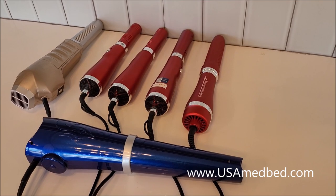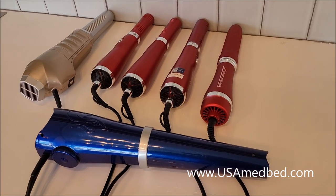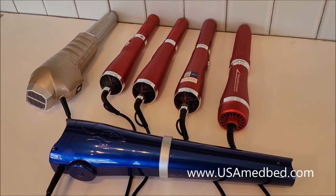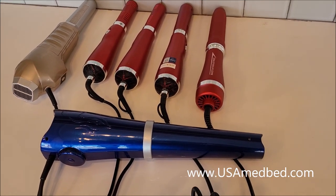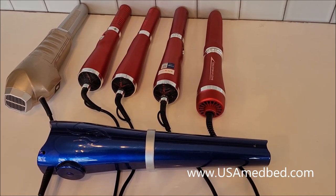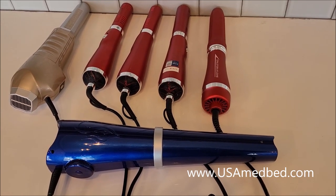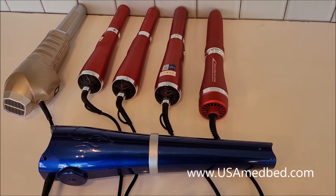The Big Blue terahertz wand is available now. We do conferences and conventions — you can always check if we have any demo units available, which go for a little bit less. They don't get much use; they're just set out on a countertop at a convention so doctors and attendees can pick them up and try them briefly. Terahertz wands and terahertz blowers are fantastic for all kinds of health and wellness. Get more information at usamedbed.com or contact us below, and we'll see you in the next video.